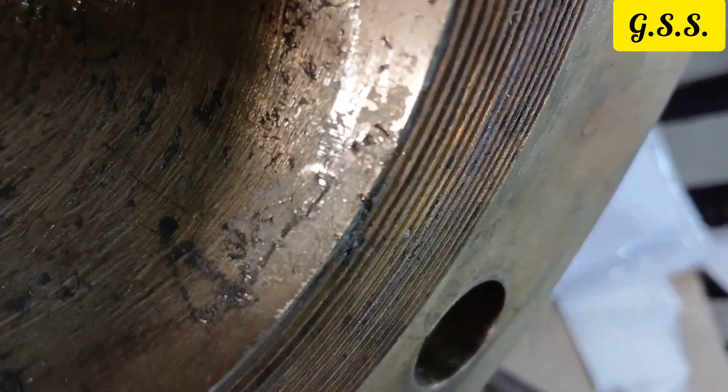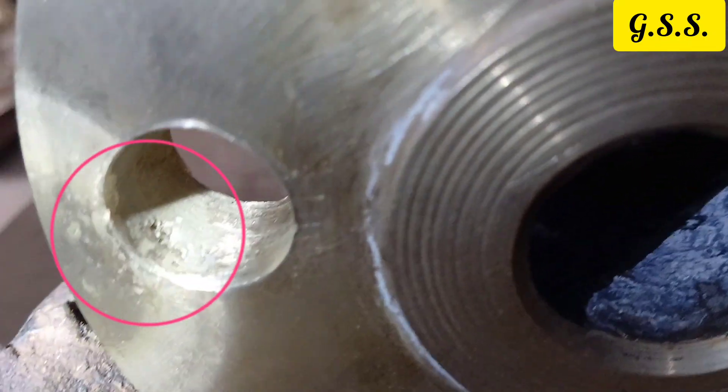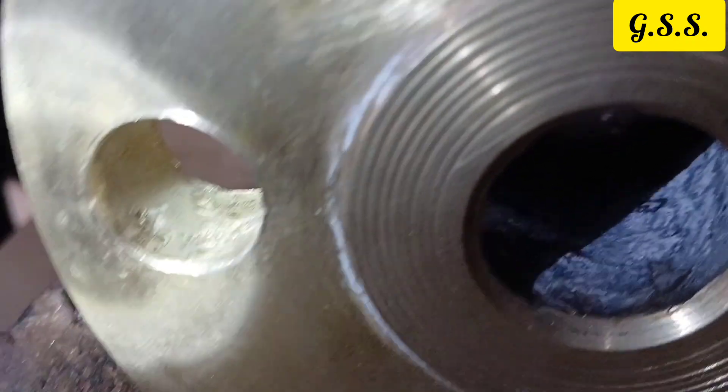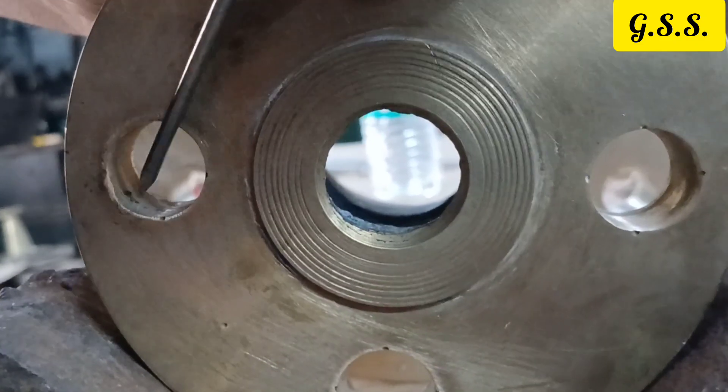The coating is being removed from the inside surface of the fittings, and you can see the inside surface defects and a lot of pin holes. You can also see the porosity or pin hole in the flange bolt hole area. After hammering on the pin hole, the hole is increasing in size.